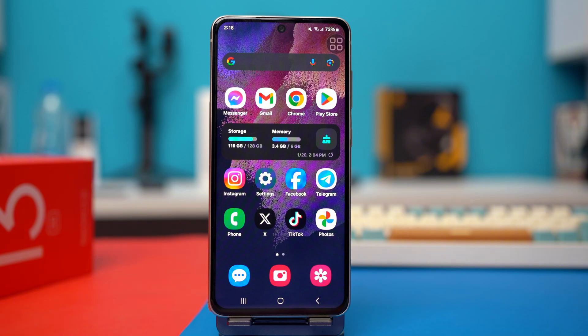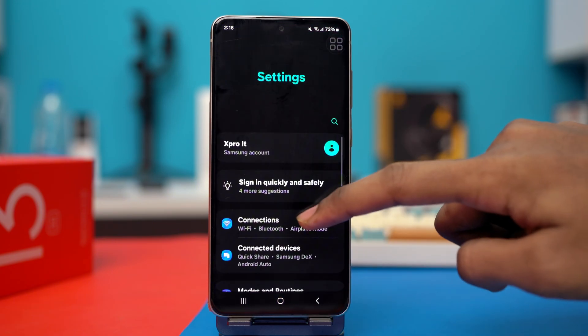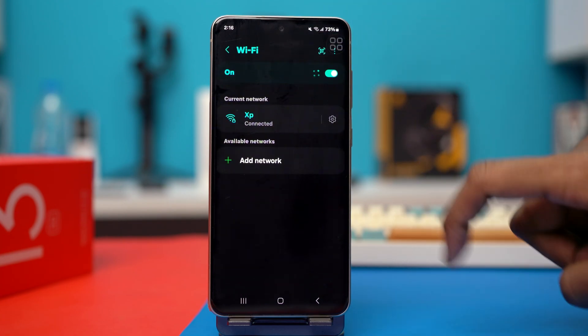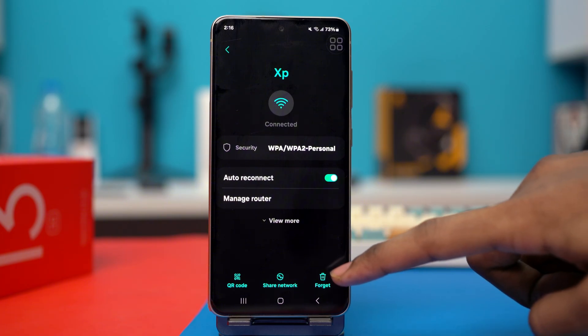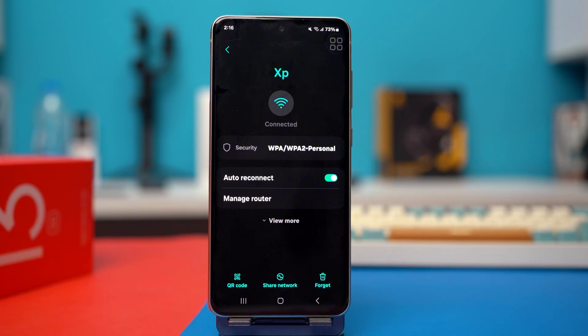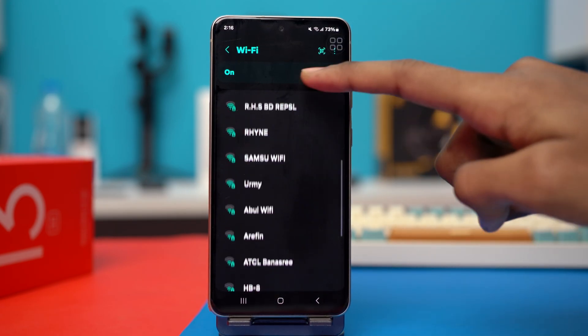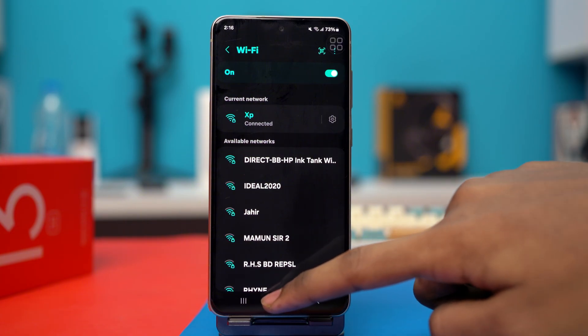Solution 3: forget and reconnect the Wi-Fi network. Go to your settings, tap connections, and then tap your Wi-Fi. Then tap the gear icon next to the Wi-Fi. You will see the forget option — tap on it and your Wi-Fi will be forgotten. Then go back, find the Wi-Fi on the available networks, and reconnect with the password. After reconnecting, see if your problem is fixed or not.